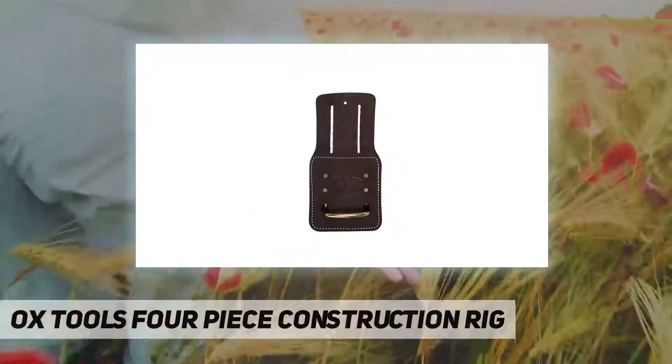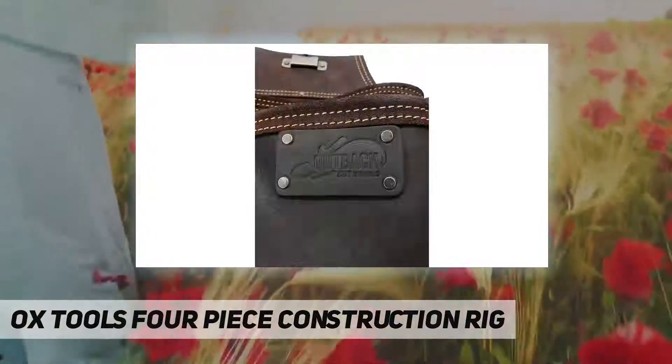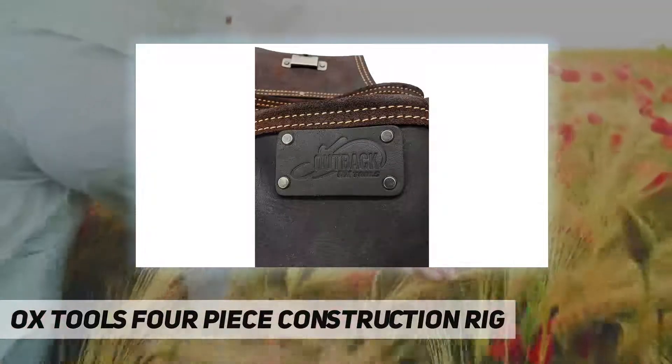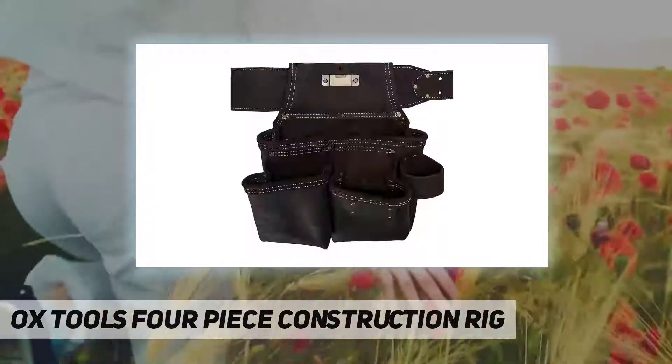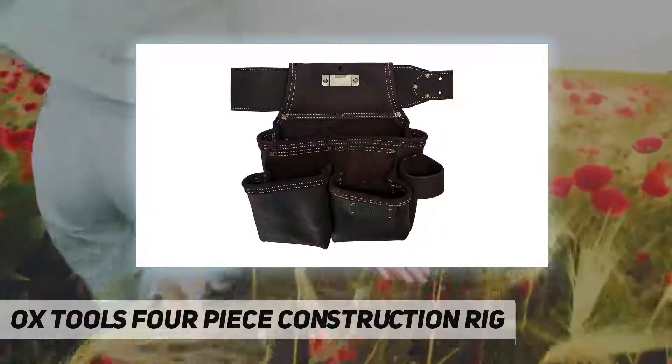Pouches are secured with heavy-duty rivets that have a low profile to reduce the chance of scratching surfaces. Double stitching and belt tunnel reinforcements are designed to withstand the vigorous conditions of the job site.